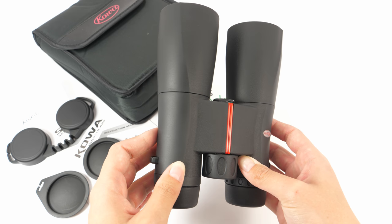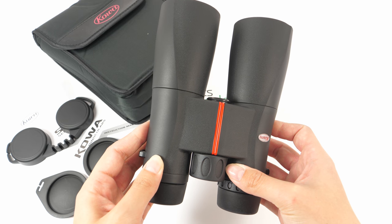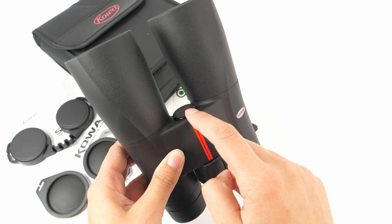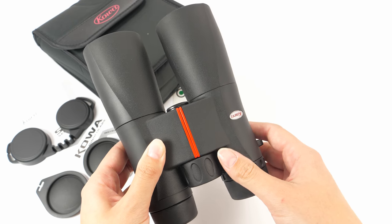Higher magnification, however, can provide more shaky images. They are maybe more suitable for those with a calmer hand, but if you don't have a calm hand, you can easily mount them on a tripod with this tripod adaptable screw.